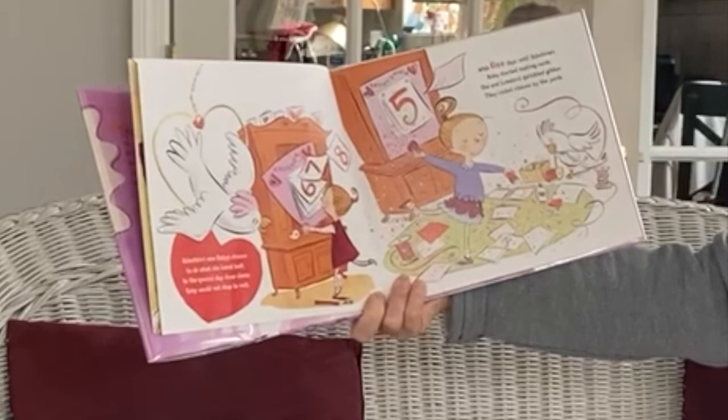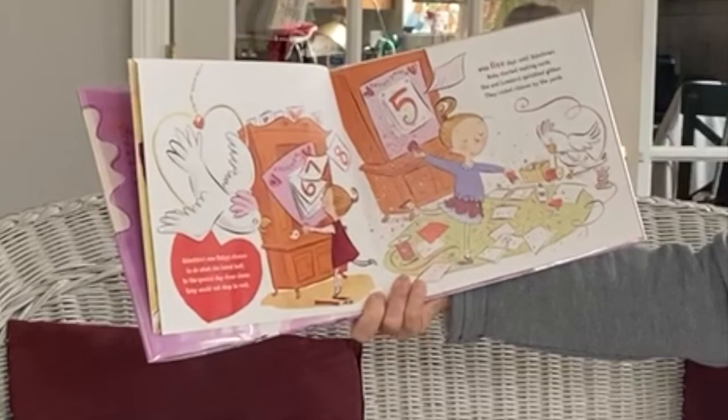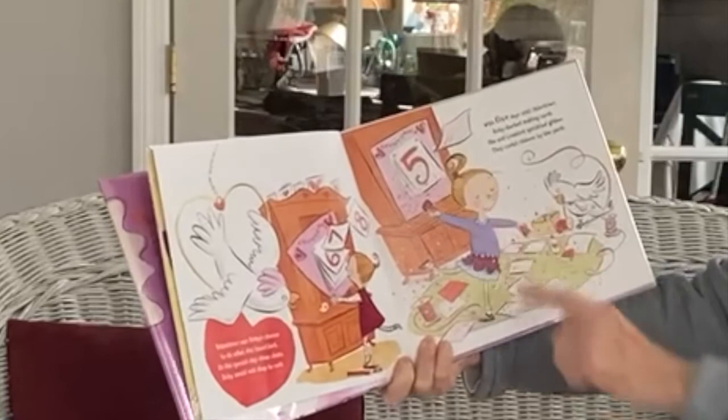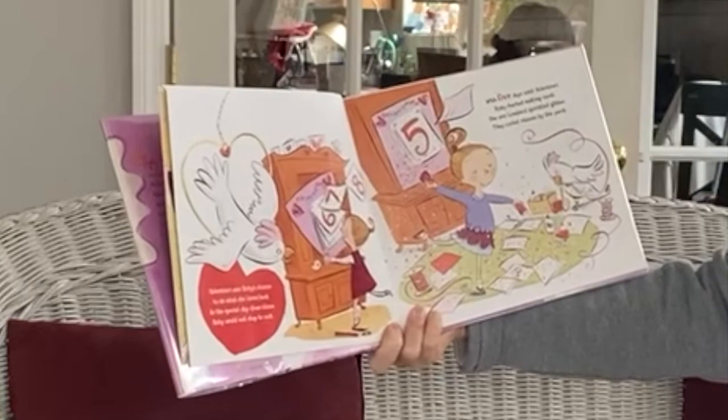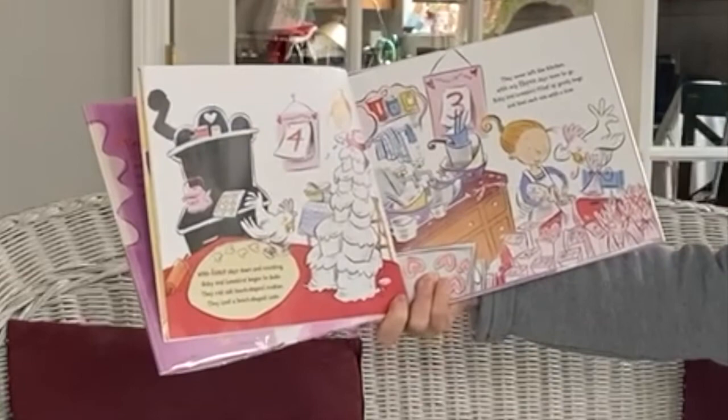Valentine's was Ruby's chance to do what she loved best. As the special day drew closer, Ruby would not stop to rest. With five days until Valentine's, Ruby started making cards. She and Love Bird sprinkled glitter. They curled ribbons by the yards. Oh, her bird friend helped her.